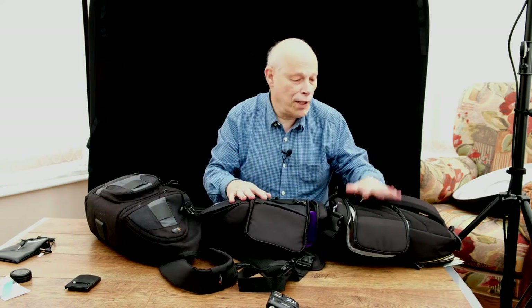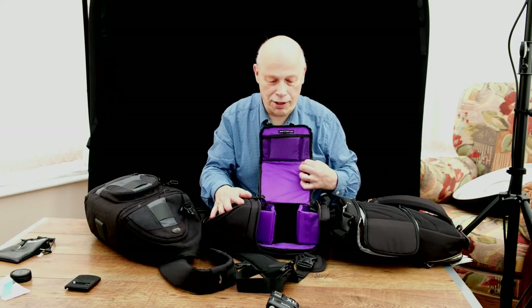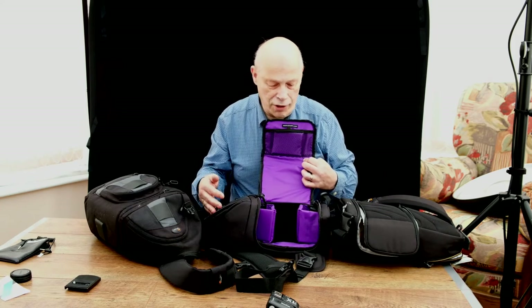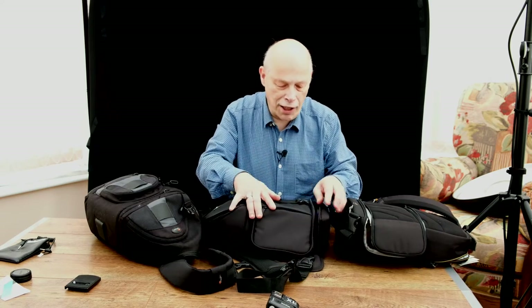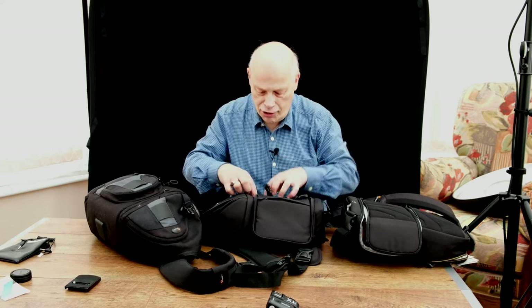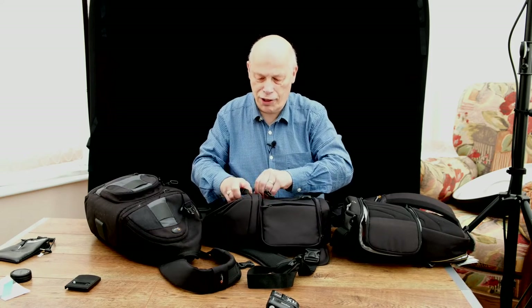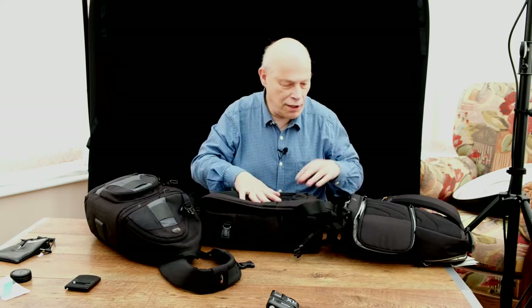So the stitching and everything is better on the Lowepro — it's a quality brand, 55, 60 pounds. This one is 26 pounds. Look at what you got for 26 pounds — you've got space for a couple of lenses in there, you can get the camera in there, you can close it. Okay, it's not as well padded, that's a little issue. But we're talking about the opening — the way I want it to open from the back of it.